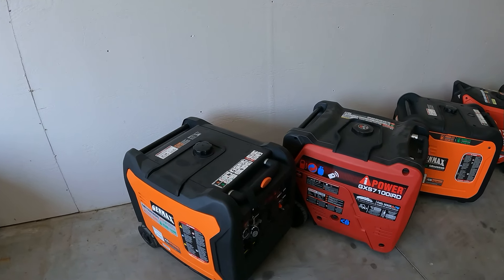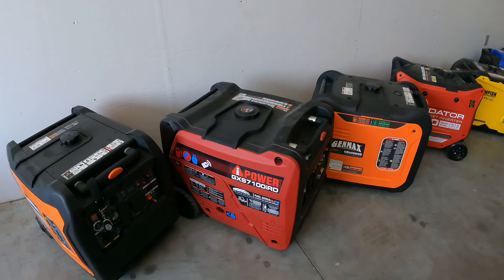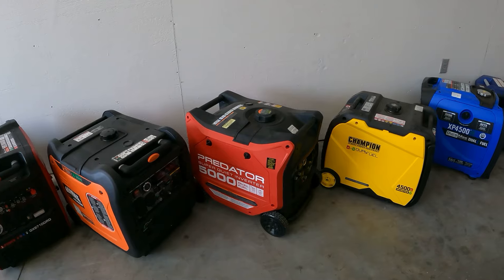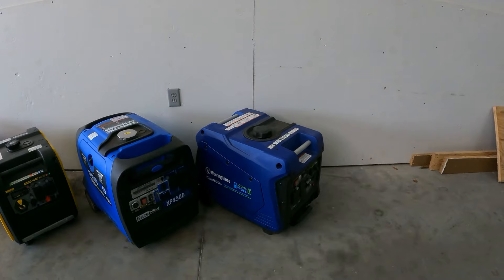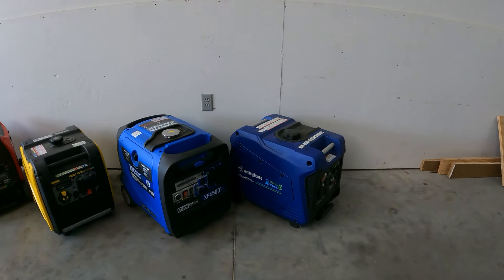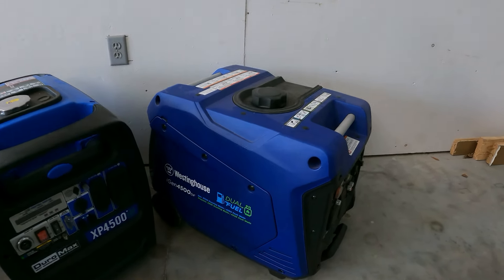Most of these are kind of dual-purpose — you want something you can back up your home with and take on camping trips or boondocking somewhere, and you don't want to have to have someone help you pick it up. So I put this lineup together; it starts at 4,500 and they are all dual fuel — that's why I picked these. There's one more I was going to add but I haven't reviewed it yet, so it'll jump into the next video.